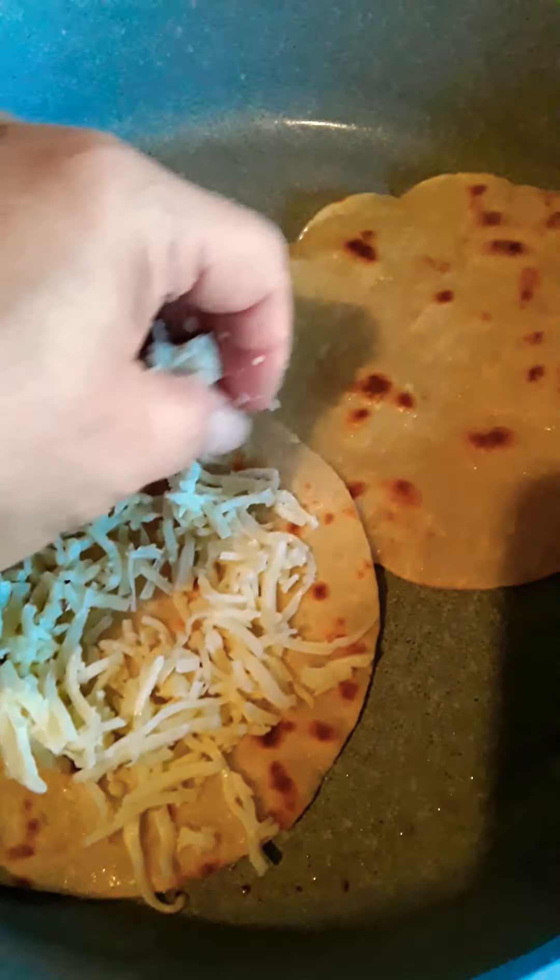I'm going to add a drop of water, because that steam is what's going to help that egg cook. Then I'm going to put the cover on and we shall return.